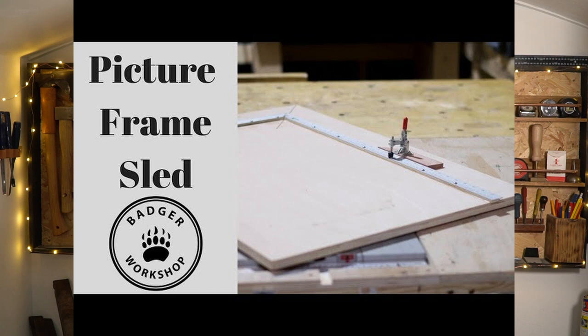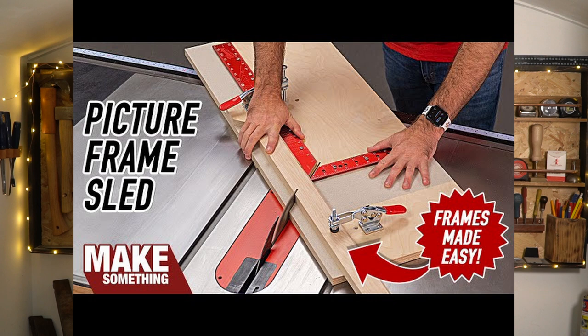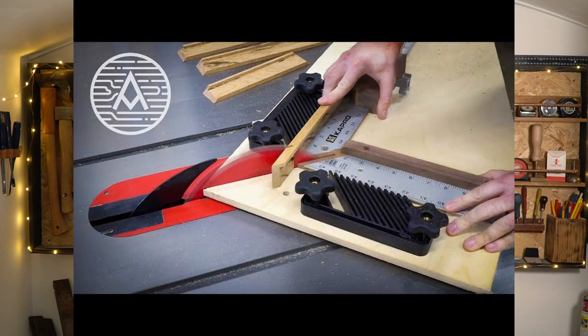In the past I've made a picture frame sled — I've even done a video about it — but it doesn't work with my current table saw and I've not got around to making a new one. They're great if you want to make more than one picture frame the same. You can watch my video, but I would recommend watching David Pasciuto's and Michael Elm's videos because they're very good.